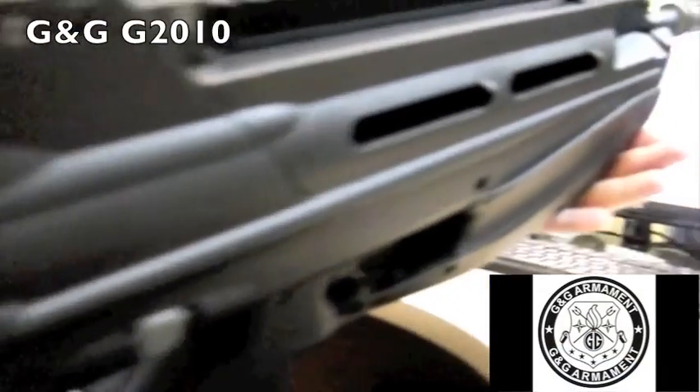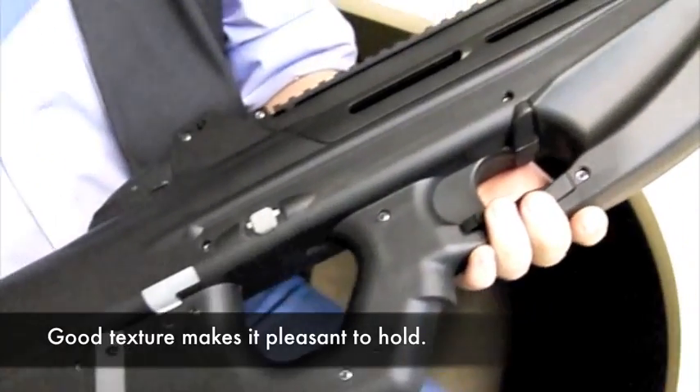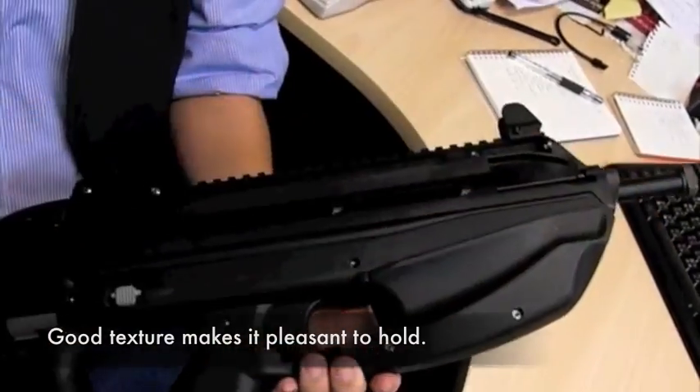The G&G G2010. It's not made of the exact same thing as the real thing, but it's highly realistic with high-strength polymer and metal in all the right places.